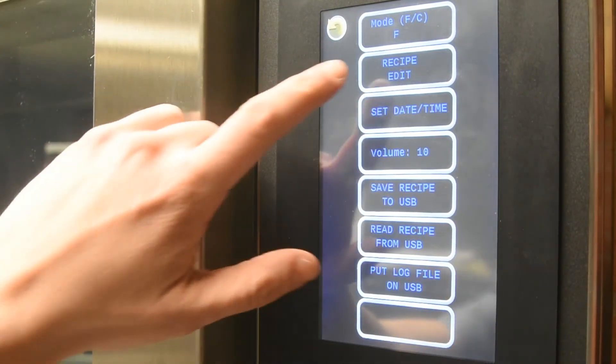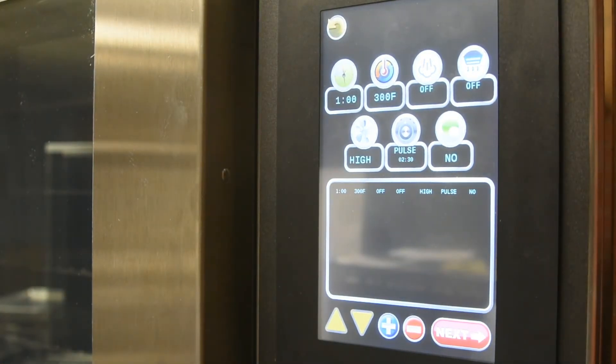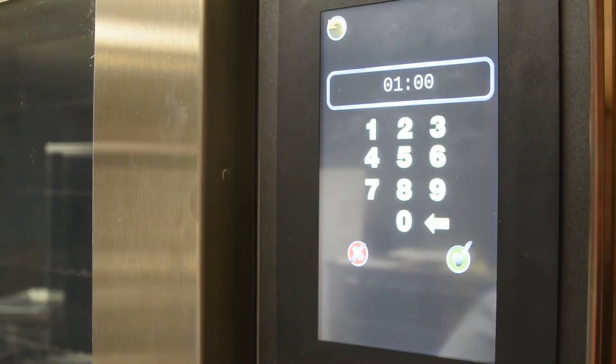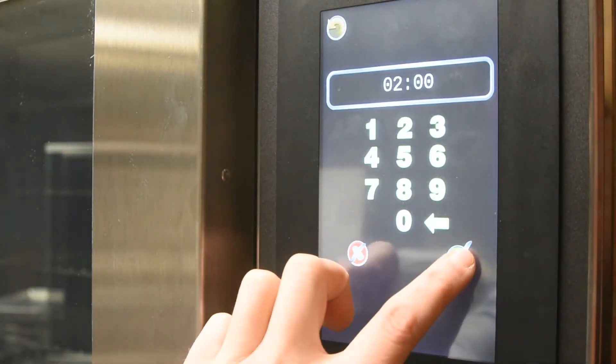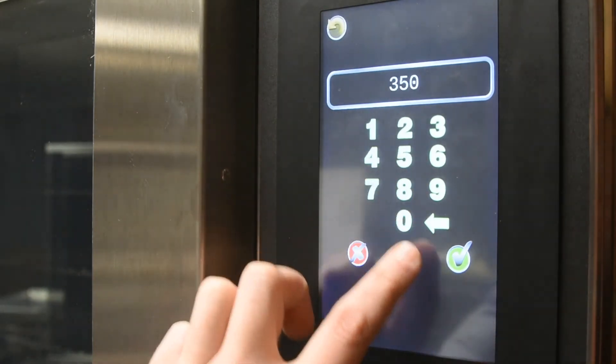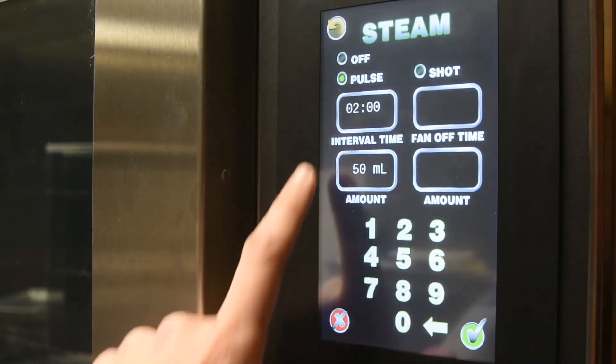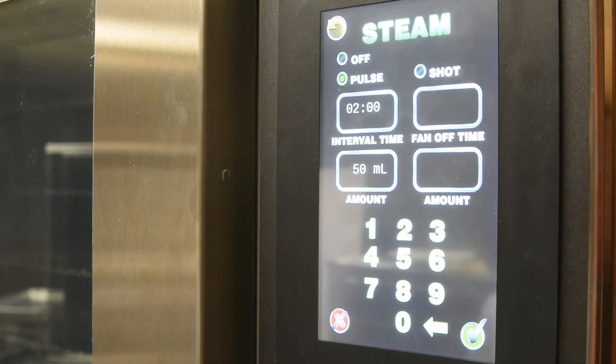To edit a recipe, select Edit Recipe. Choose any empty or existing recipe to edit. In programming a recipe, you can set up to 8 stages of baking. To change settings on the first stage of baking, start by selecting the time of the stage. Enter your desired time for the first stage of the recipe and press the check mark once complete. To change the temperature, enter your desired temperature and press the check mark. To add steam to the first stage, select between pulse and shot steam. If you select pulse steam, select how often you would like to have small bursts of steam, then type in the desired amount to be distributed.